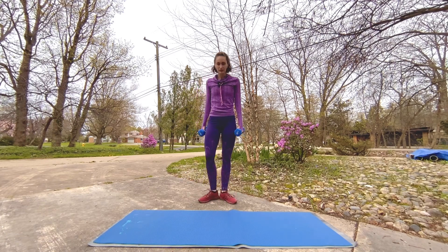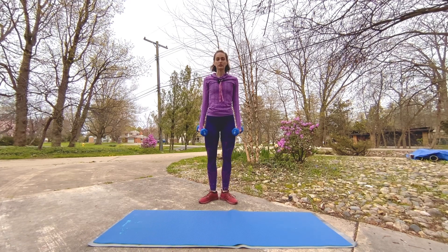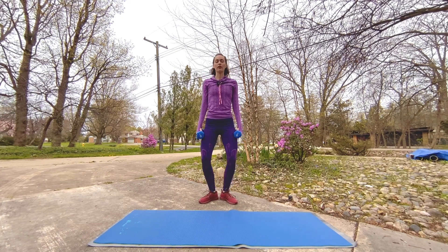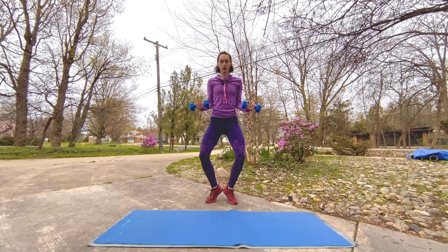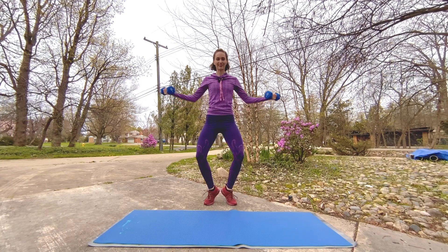Bring those heels together, toes out, roll those shoulders back, rise onto those toes or keep the heels down for little plie smalls. Pick where you want to be. Weights up — let's go out, out, in, in. Really feel like you're scooping that tailbone under and rolling those shoulders back.